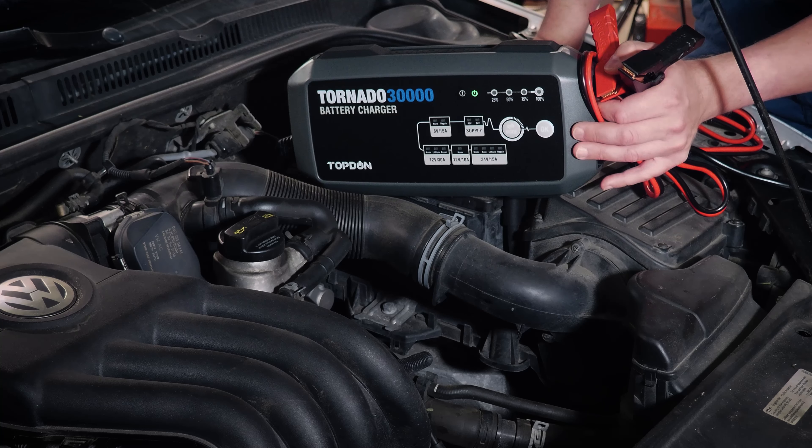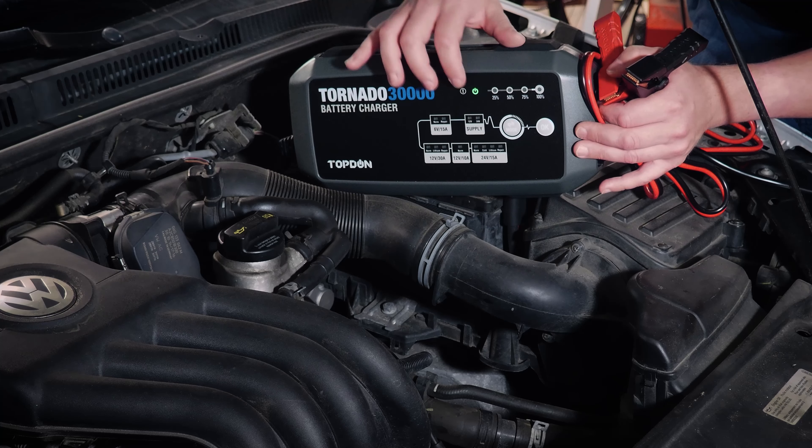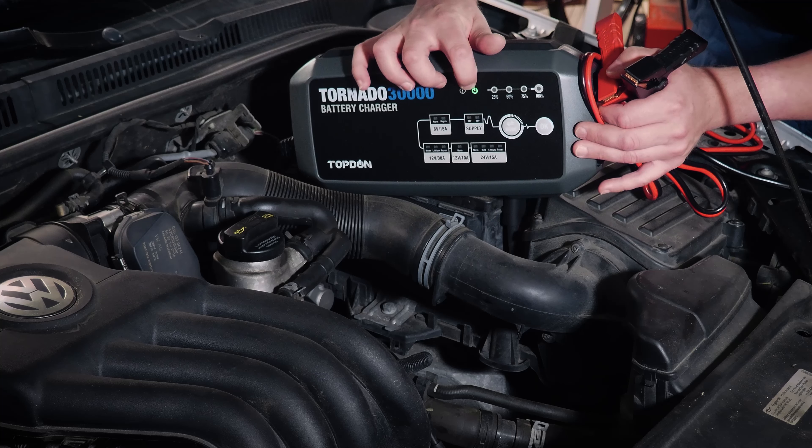Maybe an ADAS calibration, and because it is fairly compact, you should be able to fit it under the hood on most vehicles, which would make it exceedingly helpful, especially in something like an ADAS calibration where you're trying to keep that battery from going dead completely.